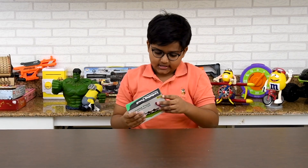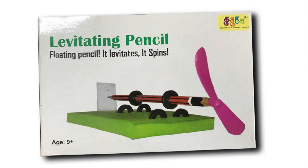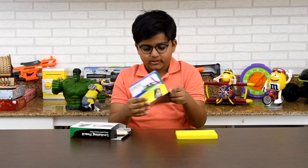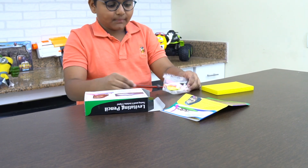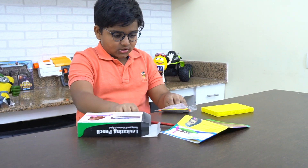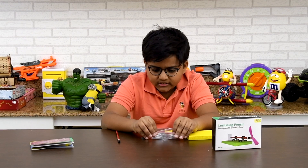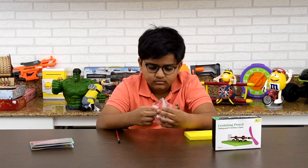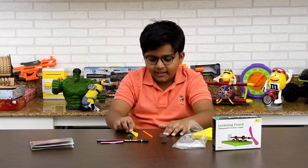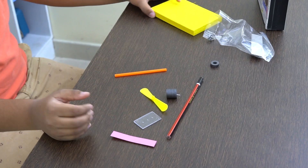Oh, here we have it — let's take it out and see. It's made by Kutal Science Activities and they sent it to me. So we have a small sponge, a small instruction manual, a free pencil, a few magnets with a paper clip inside, a few more magnets, a plastic fan, a glass, and paper with a small piece of tape. Let's set this up and start building!